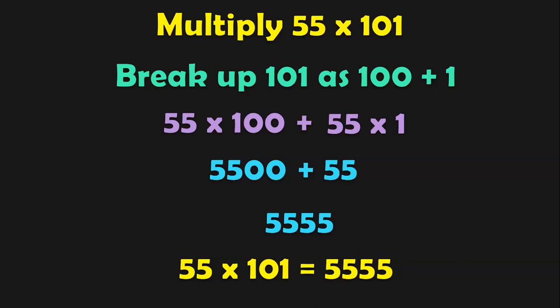As it is the first time we are doing this method, I have explained each and every step. Once the children start getting used to this methodology, they can quickly do it in just one or two steps in the mental math without the use of pen and paper. Let us do more sums now.